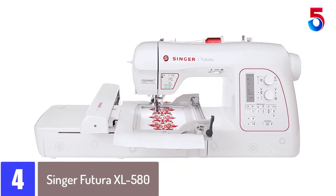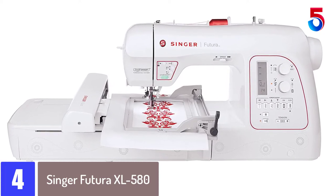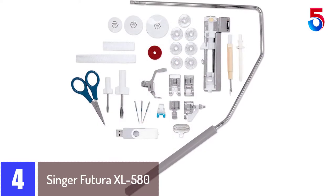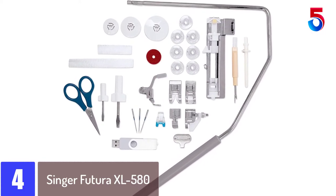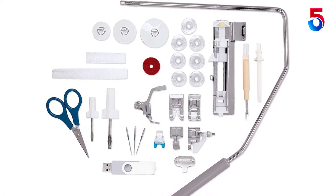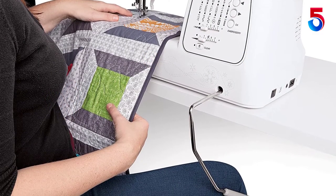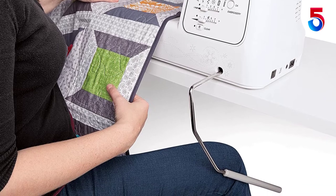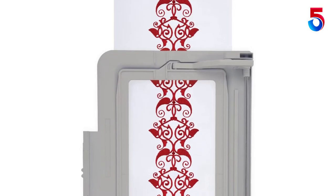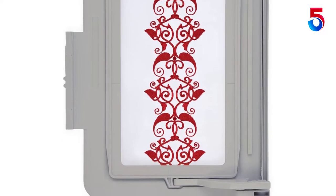At number 4: the Singer Futura XL580. An easy-to-use device that makes it easy to switch from sewing to embroidery in an instant. The Singer Futura XL580 has received lots of praise from crafting enthusiasts because of the crystal-clear instructions provided by the manufacturer Singer, one of the most renowned names in the sewing industry. This sleek, modern-looking embroidery machine has an extra-long arm and one of the largest working spaces we have seen, at 18.5 by 11 inches. All the buttons and dials on the machine are intuitive and clearly marked, which means that the learning curve is a very easy one.